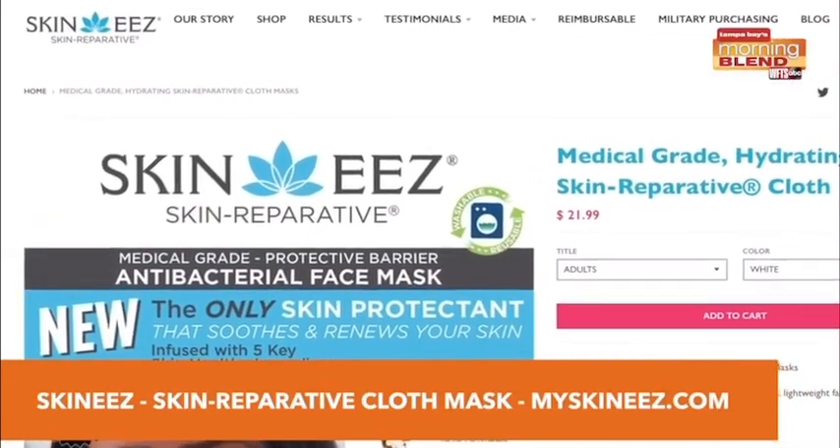Visit myskinnees.com for more information. Since we're all spending a lot of time at home, I've taken up gardening, but nothing is more annoying than those weeds coming out of the ground.